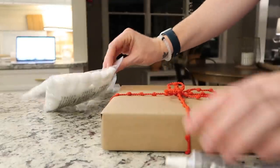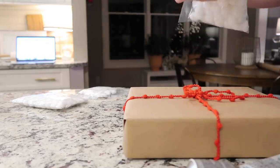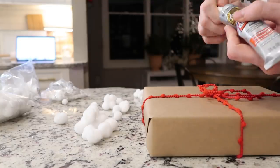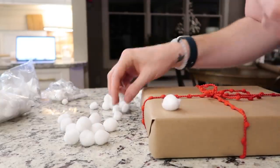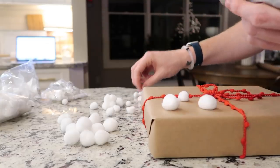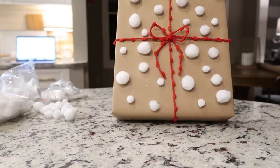I have some white pompoms that I picked up with my Michaels coupon, and we are just going to add three different sizes of these to our gift. I love the Gorilla Clear Grip glue, and I'm just going to put some dollops of it, then add a pom-pom, another dollop, pom-pom. I'm going to be really sporadic, not too particular about it. Those are glued on — who would not want to receive this package? It's adorable. You can easily switch out the colors for other holidays or events. I'd love to see one in pinks and reds and whites for Valentine's Day.